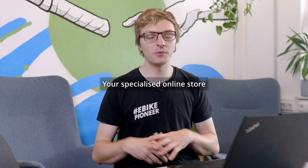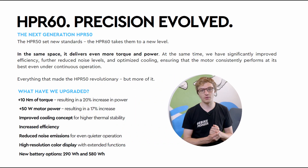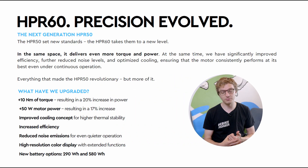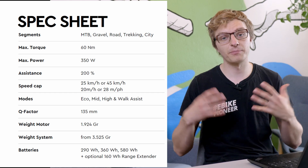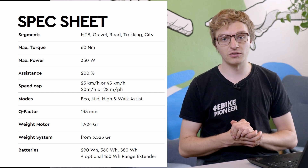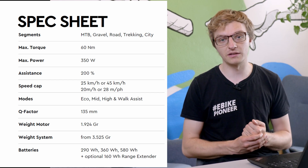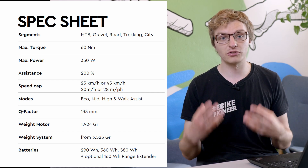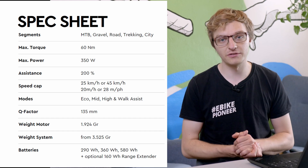TQ has now unveiled a brand new mid-drive motor. The TQ HPR60 builds on the well-known HPR50 motor. However, it does in fact have a serious performance upgrade compared to its previous version. As a result, the compact HPR60 mid-drive motor now delivers 60Nm of peak torque and supports you with up to 350W — an increase of respectively 20% compared to the HPR50.